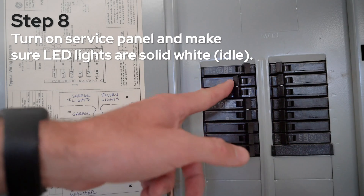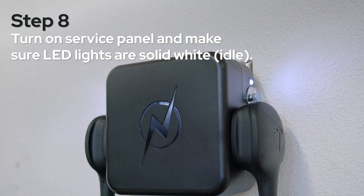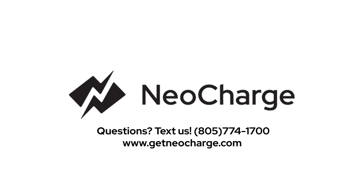Turn on your service panel and make sure the LED lights on the unit are solid white for idle. And just like that, your NeoCharge SmartSplitter is ready to go. Purchase your NeoCharge today at www.GetNeoCharge.com. Thank you.